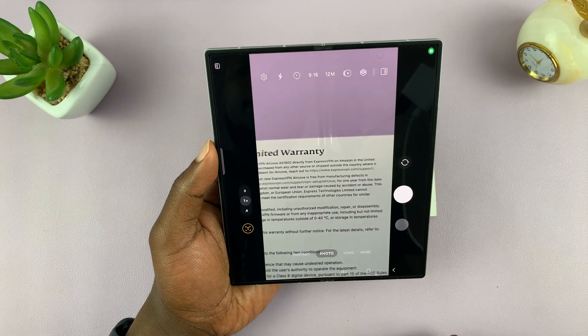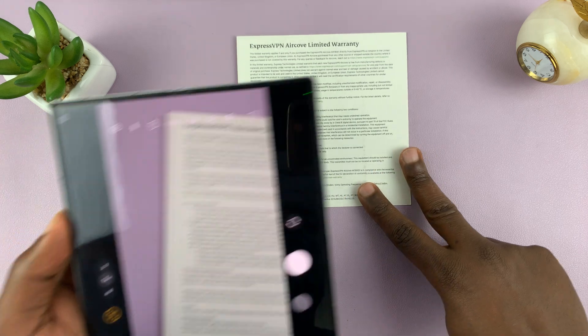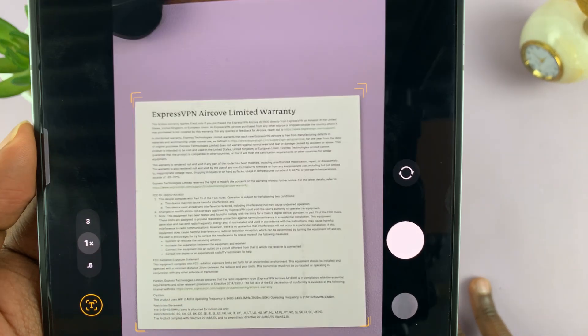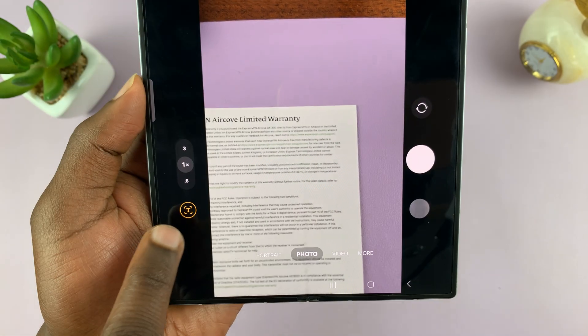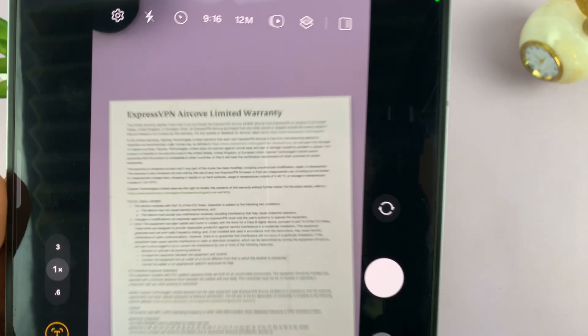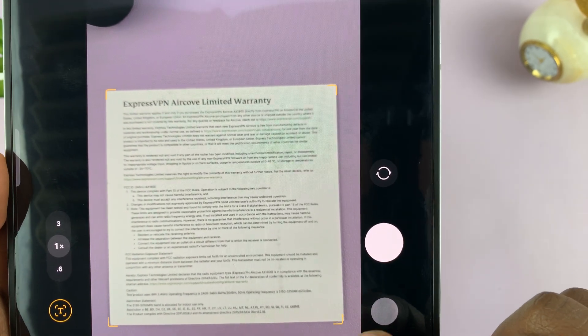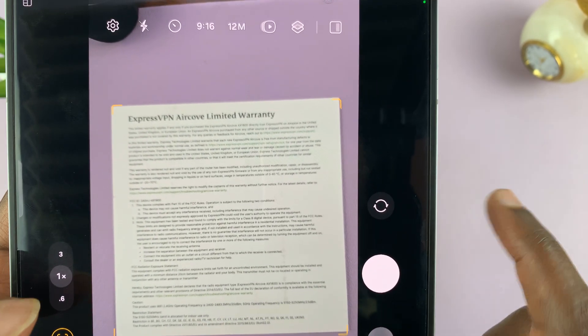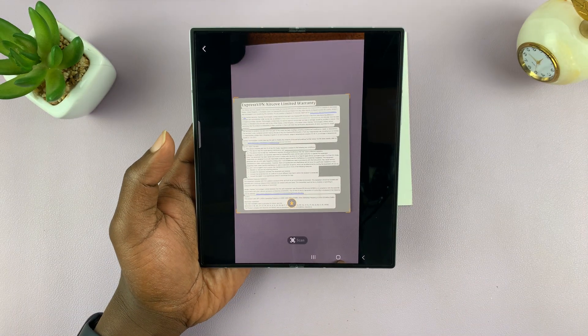if you have a document like this one, just put it in the viewfinder and the camera app will detect that this is a scannable document. You'll see this letter T on the side. Just put it in frame, and once you see the border arrows in the four corners, just tap on the T — that's going to scan your document.